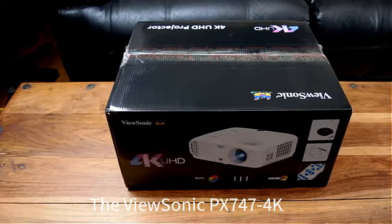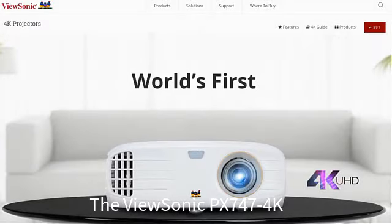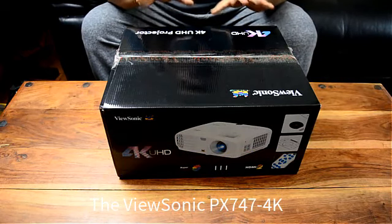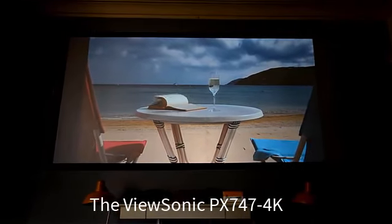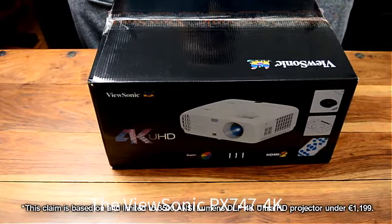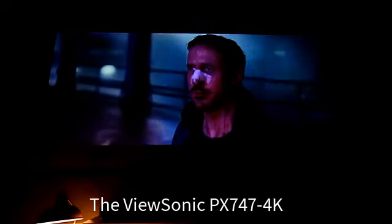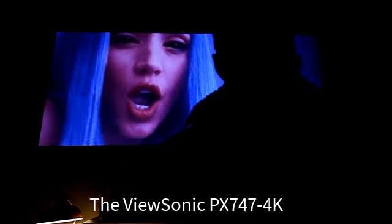So today we're going to be checking out one of ViewSonic's top tier products: the ViewSonic PX747 4K. In ViewSonic's own words — and I quote — this projector comes equipped with 3,500 ANSI lumens that delivers a clear, detailed image even in daylight. This claim is based on and limited to 3,500 ANSI lumen DLP 4K UHD projectors costing under $1,999 as of the first quarter of 2018. That's still a pretty bold claim. We're going to put the PX747 through its paces and I'll tell you by the end of this video if this thing is worth the investment.